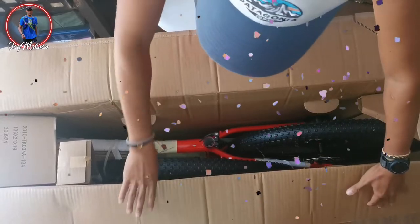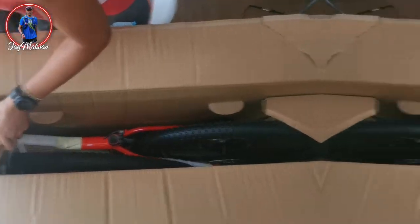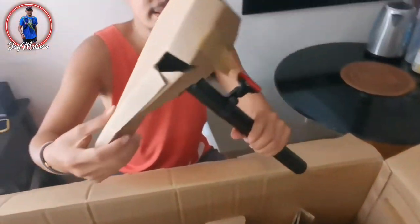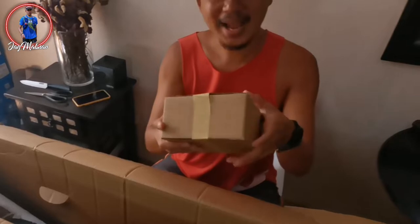Wow! So, let's see what's inside. This is an iPhone box.